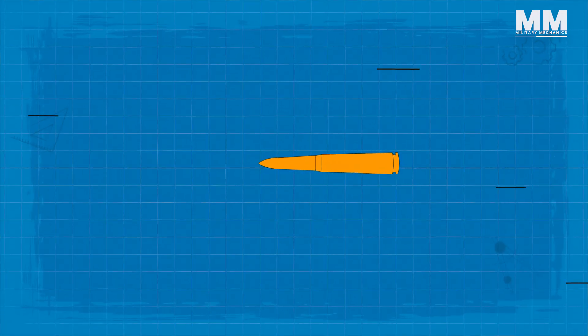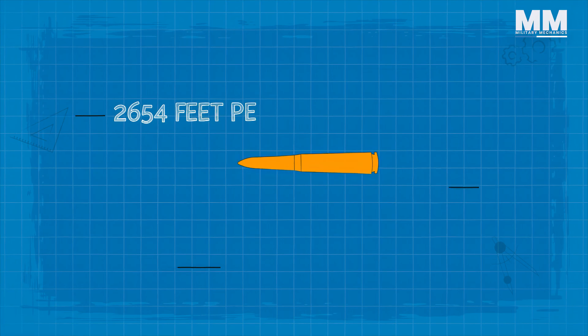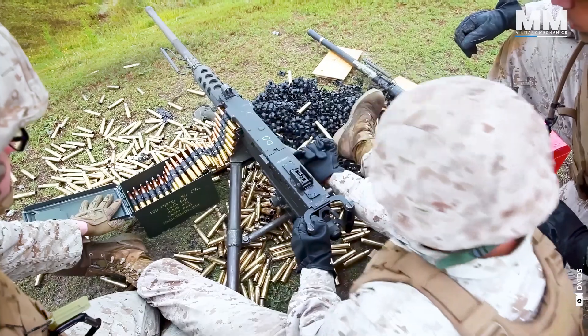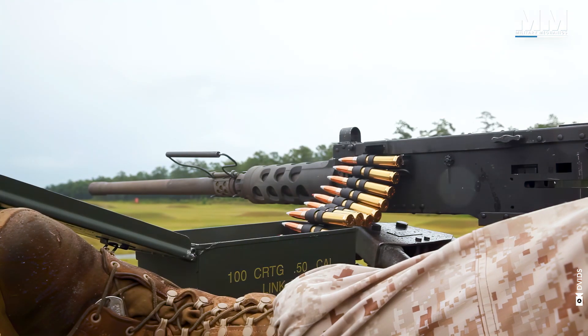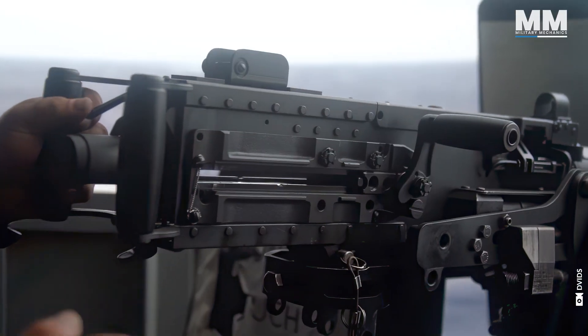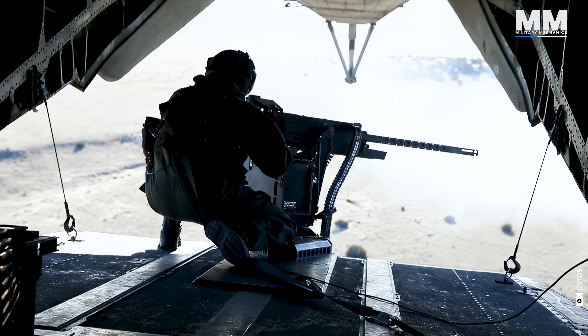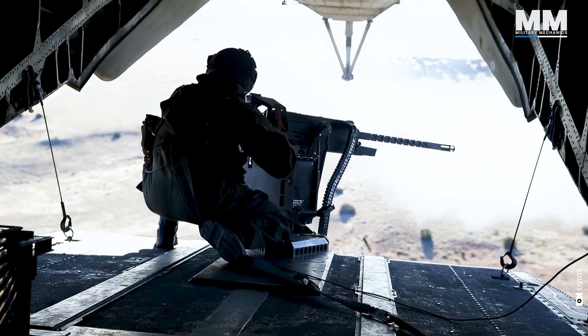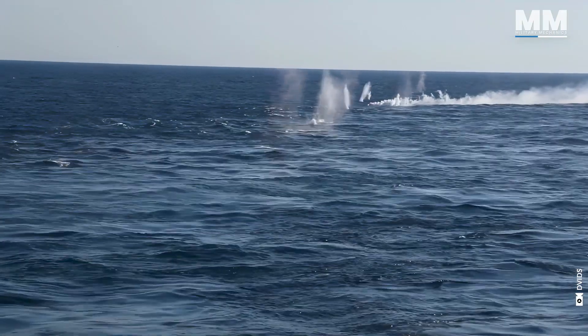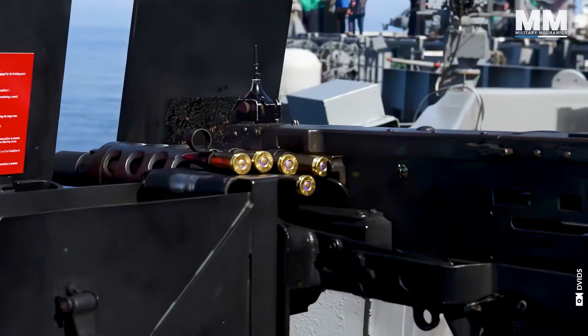The fired bullet has a muzzle velocity of 809 meters per second. The M2HB variant, manufactured by General Dynamics, has a cyclic rate of 450 to 600 rounds per minute. Faster variants include the AN/M3 for use in aircraft, having a rate of fire around 1,200 rounds per minute.